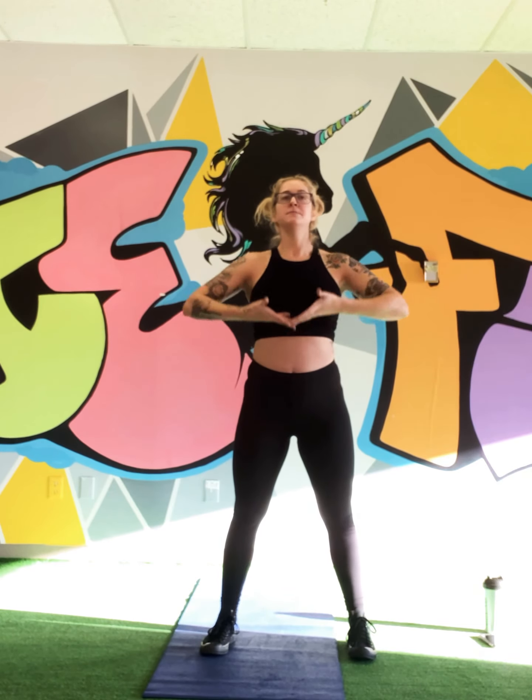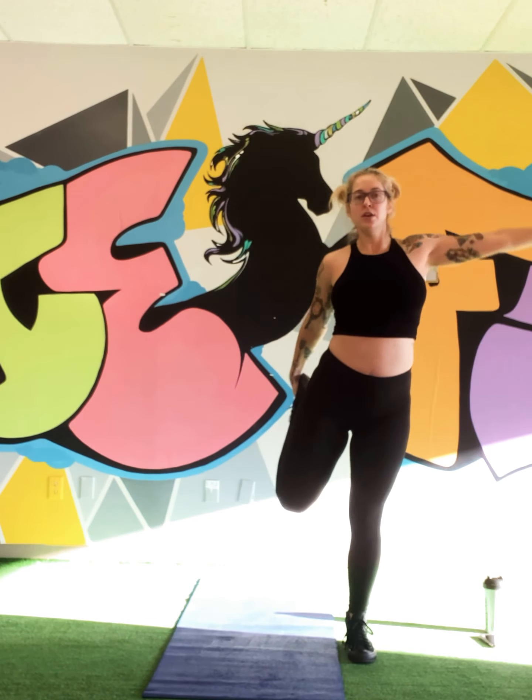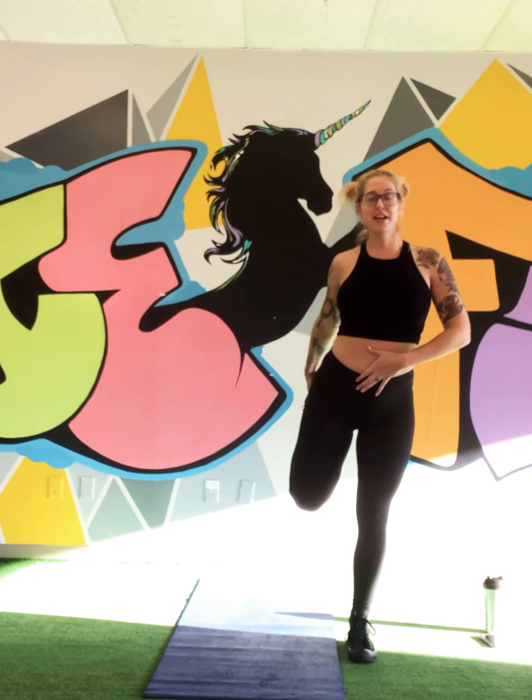Here we go — big breath in, breathe in all the way up, open up, one more big breath in. Fantastic — quad stretch. Use the wall if you have to, find that balance. Hold your belly button, I find this is very helpful. Guys, I am so proud of you — you finished day one, you did four rounds, maybe you did five rounds. Regardless, you freaking rocked your body! Other side — find that balance, grabbing onto your shoelaces.